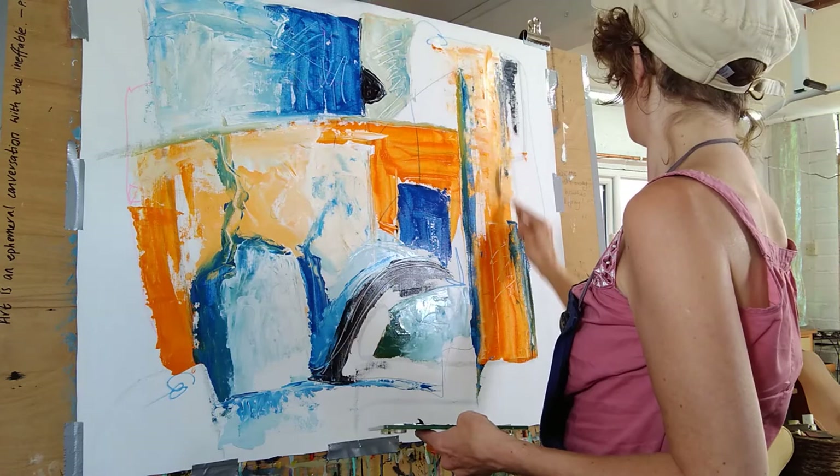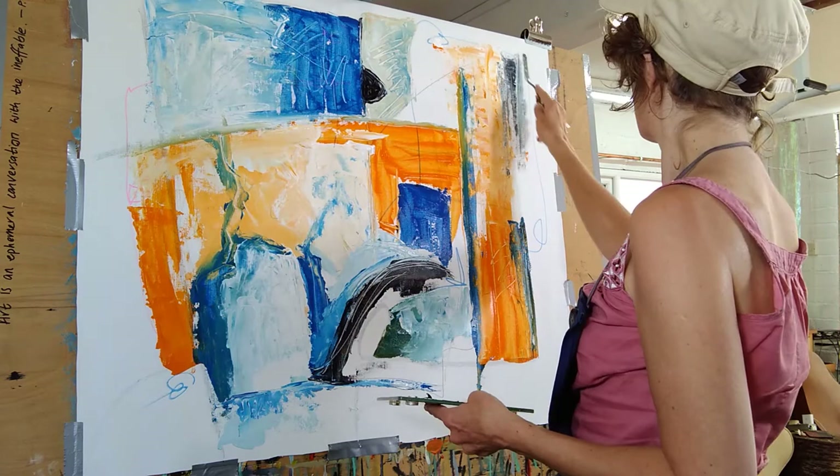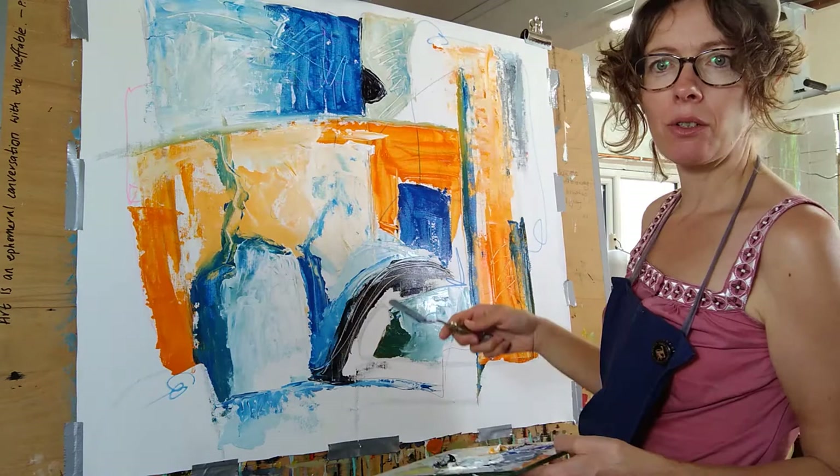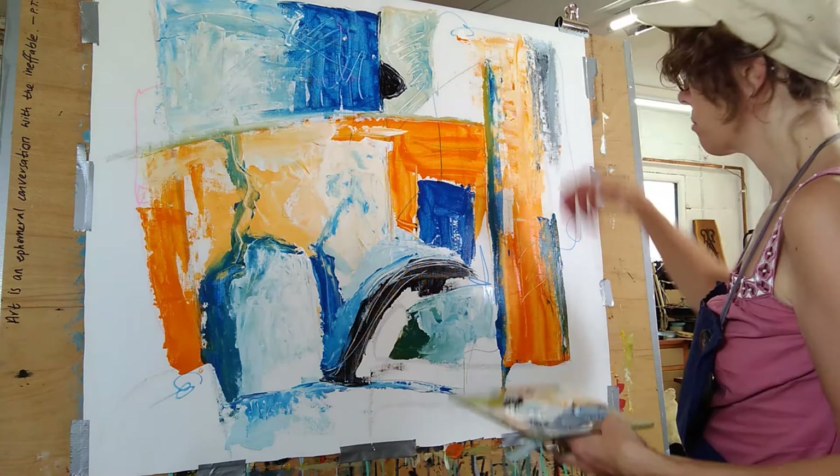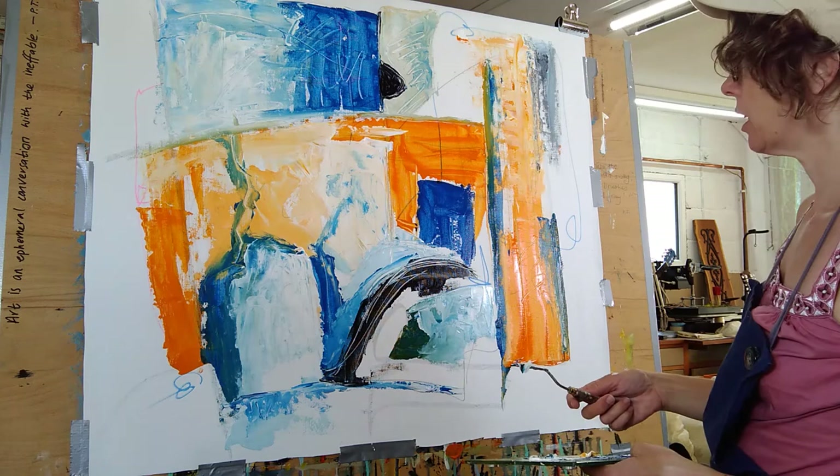A little bit of white — so we're going to go into the greys now, which are lovely. You get that sort of thundery feel. Now we're starting to get some tonality. I'm going to go in again with the black right now.